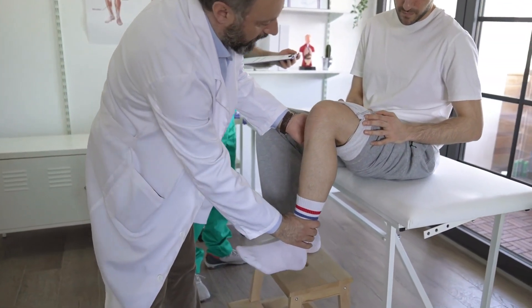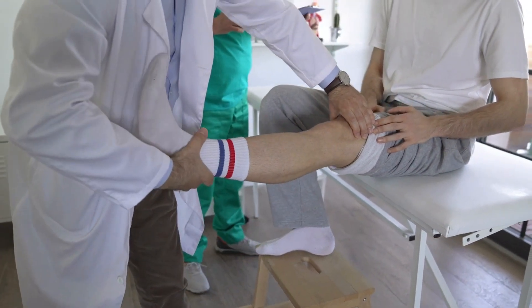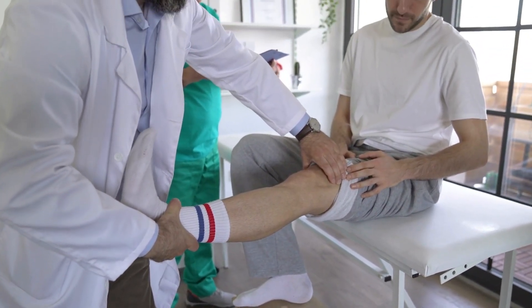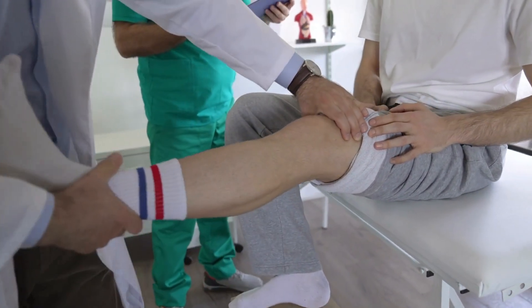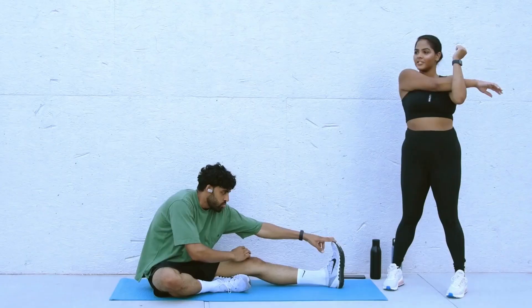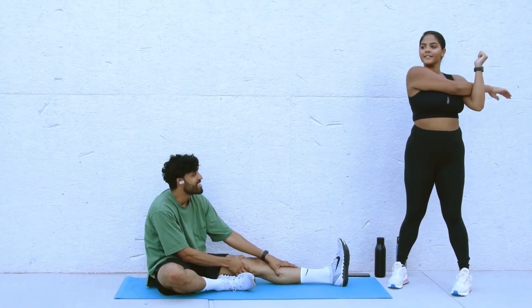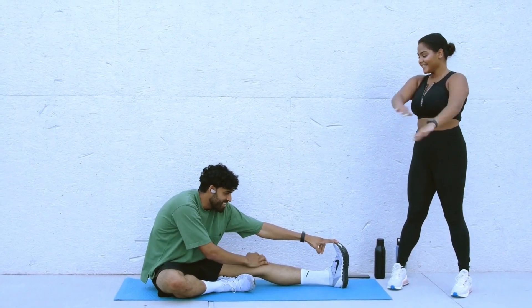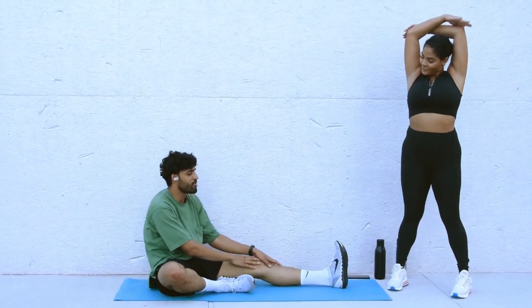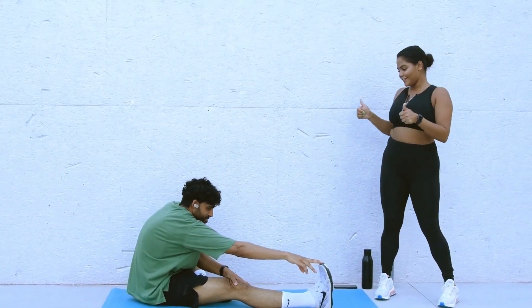There are three types of range of motion: passive, active, and active-assisted. Passive range of motion is done without the assistance of the client and is typically performed on clients that are unable to move, mobilize the joint, or might be paralyzed. Active range of motion is performed solely by the client with the direction of the therapist. Active-assisted is performed by the client with the assistance and guidance of the therapist.